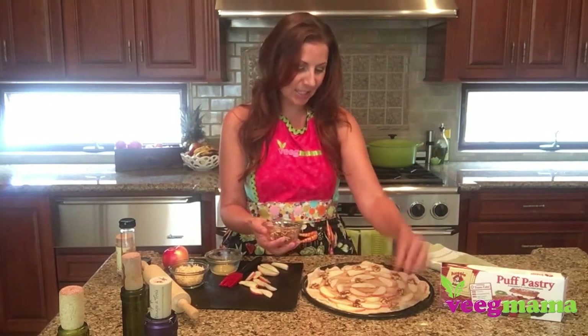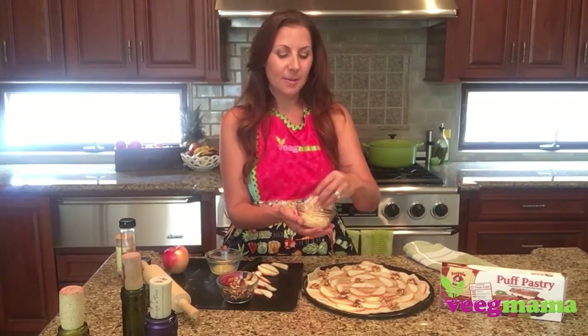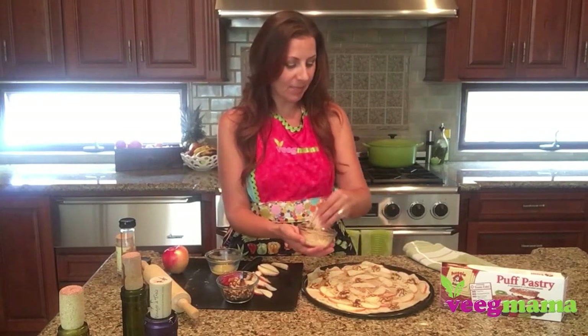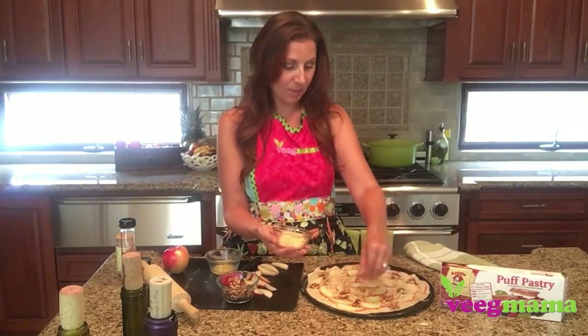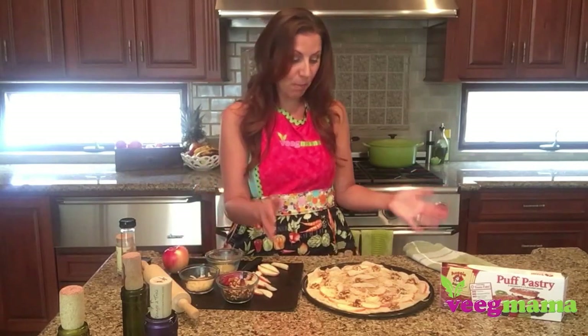They kind of look like flowers to me, which is what I like about it — it just looks so pretty. Then you're going to add some shredded coconut. I am using sweetened shredded coconut. It kind of looks like cheese for your pizza, even though we all know it's not cheese — it's so much more yumminess than cheese.